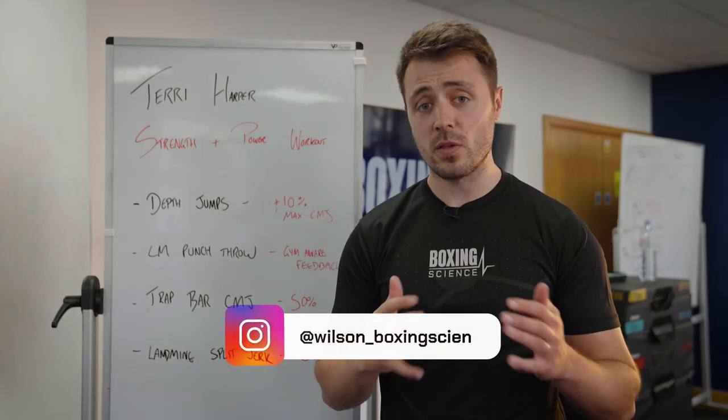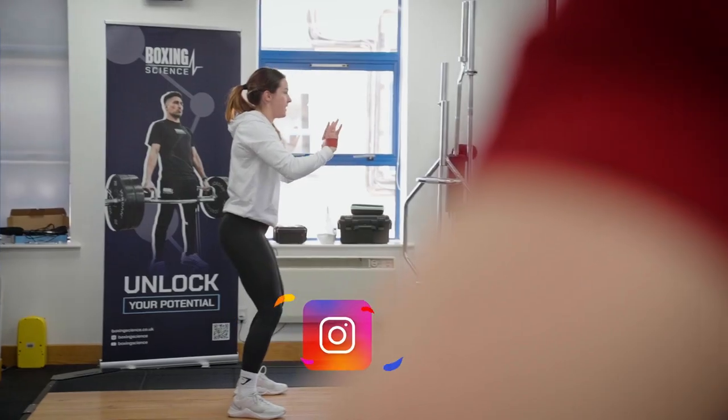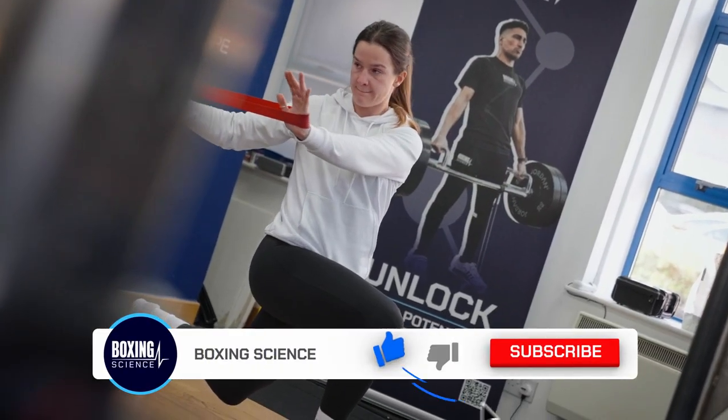Hello everybody, welcome to Boxing Science. In this workout we're taking Terry Harper through a strength and power workout. We're around about five weeks away from her fight now, so we're now working on strength speed adaptations.